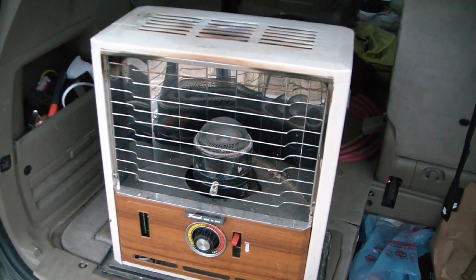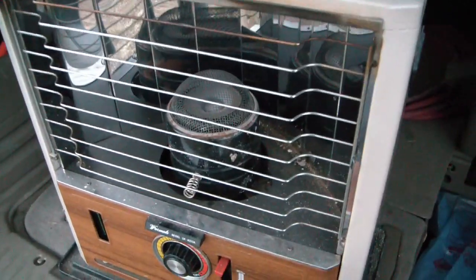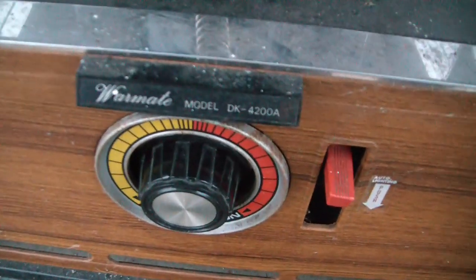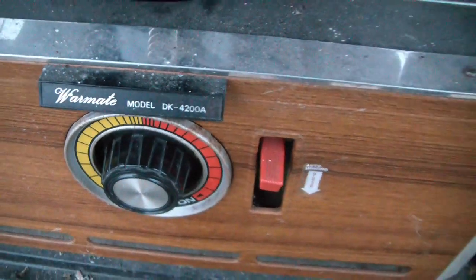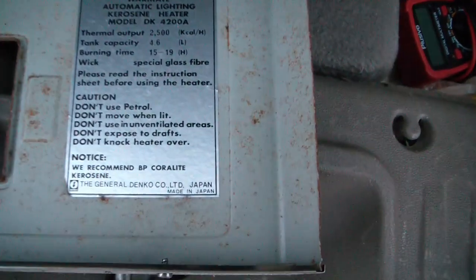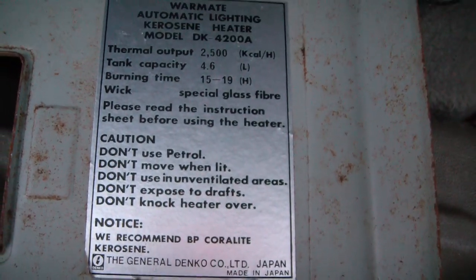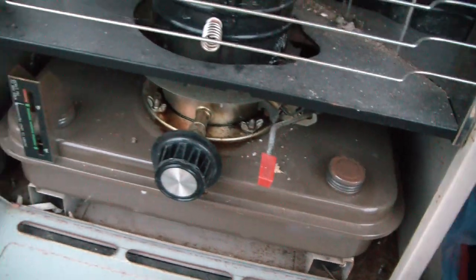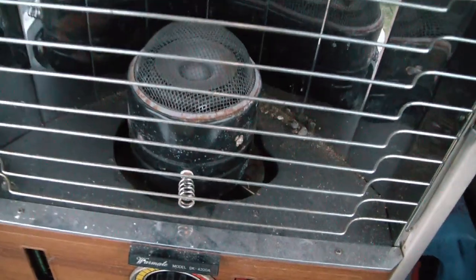Here's another freebie — poor man's flea market. Picked it up at the end of someone's driveway. I had one of these when I was a youth. It's called the Warmate model DK4200A. Mine wasn't exactly this model but it was similar. This one is made in Japan, so it's got to have some age to it — maybe the 70s or 80s. It appears to be functional; it just needs fuel and a good cleanup.